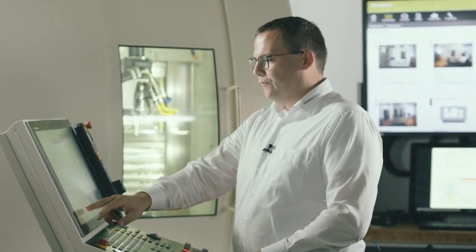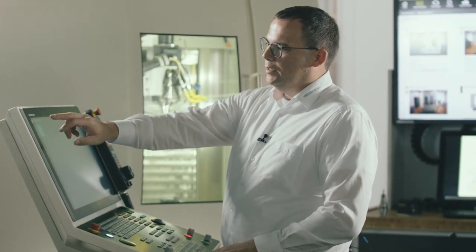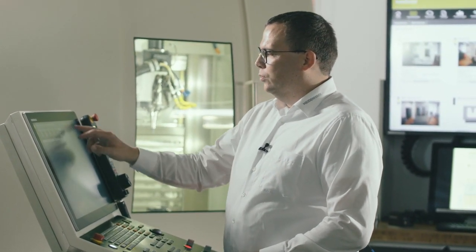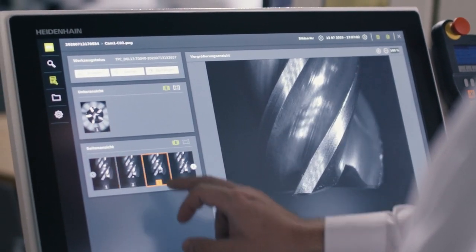The tool has been measured, and now we can view the result. I take a look at the job that was stored on the control, then I call the current tool pictures, and now I can view each tooth individually. I can do this either directly on the numerical control or on a PC connected to the control over the company network. This gives me easy access to all of my machines so that I can check every single tooth on all of my tools. That's what you get with the VT-121 camera and VTC software from Heidenhain.